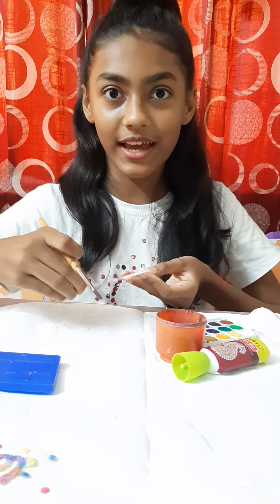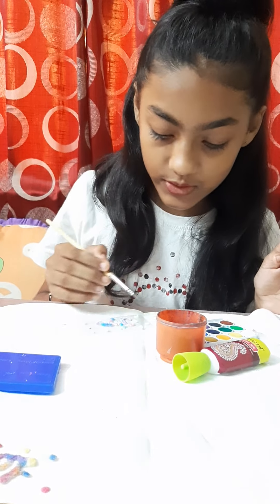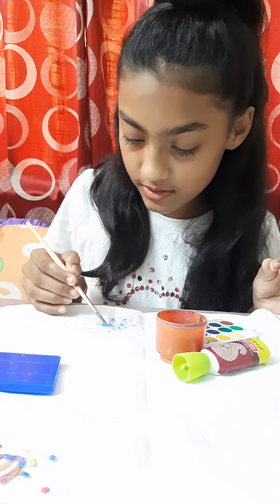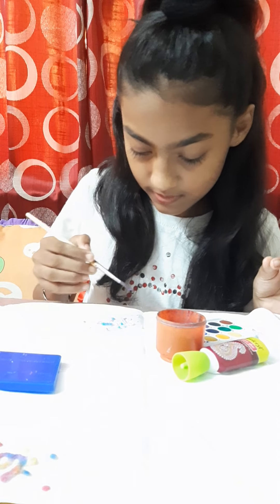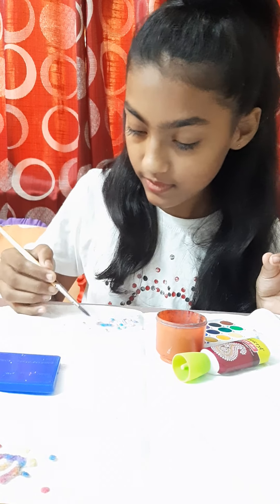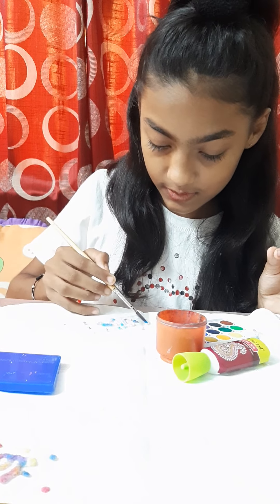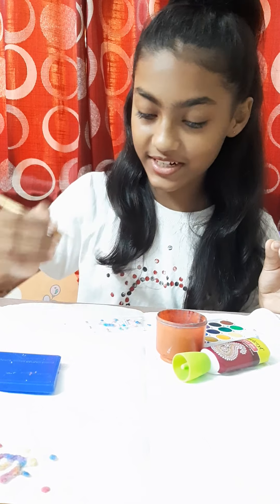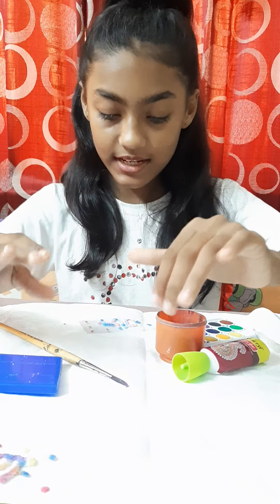Then you also show me how yours has turned out. Now we are going to do the dots. In the dots also I am going to use pink and blue only. You can use different colors if you want. It's looking very pretty, guys! Now we have done it.